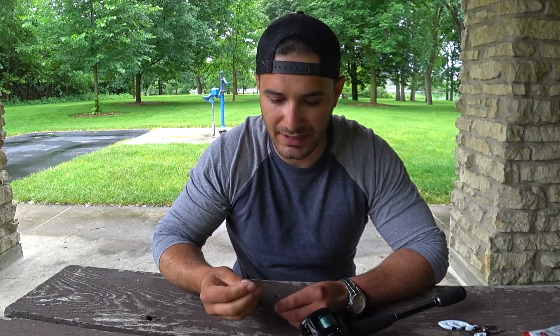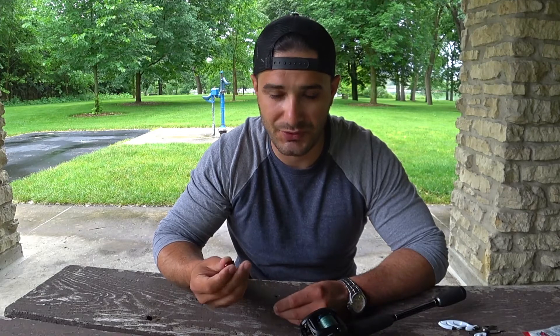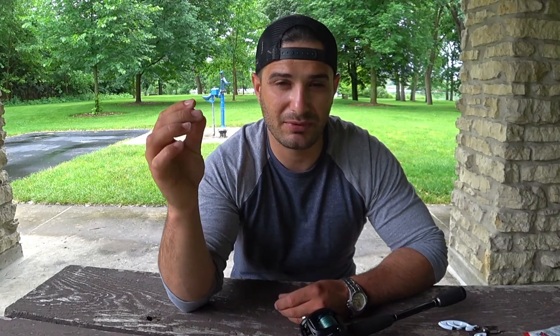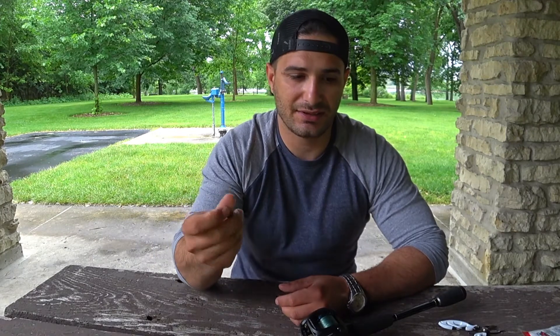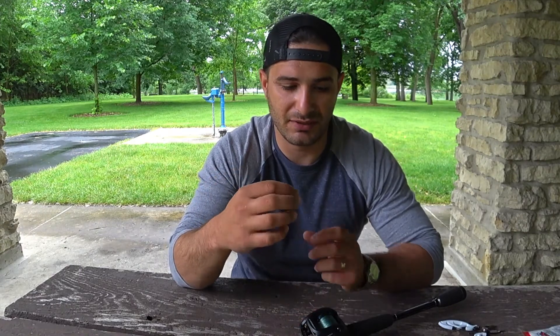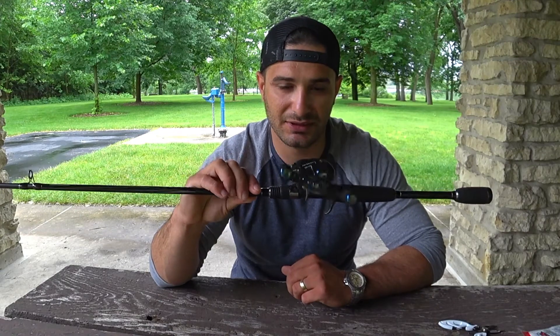This is a 3/8 oz tungsten and I'm loving it. The only drawback of tungsten over lead is the price tag. I found a website where I can get them for $0.37 each — if you go to Bass Pro Shop or any store you get two for eight dollars. So the drawback for lead is it's softer and not as dense as tungsten, so you get a bigger weight for the same size.